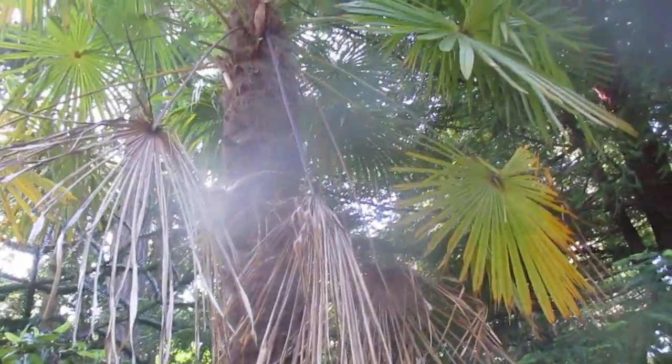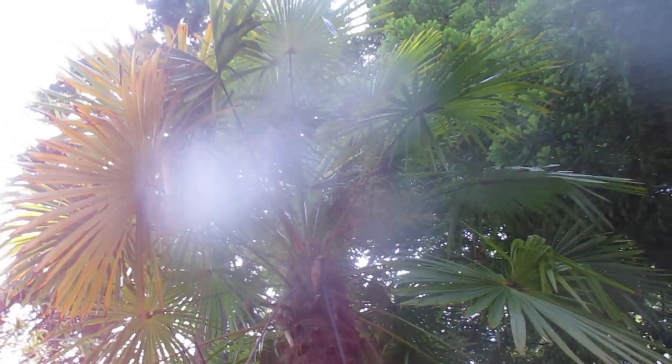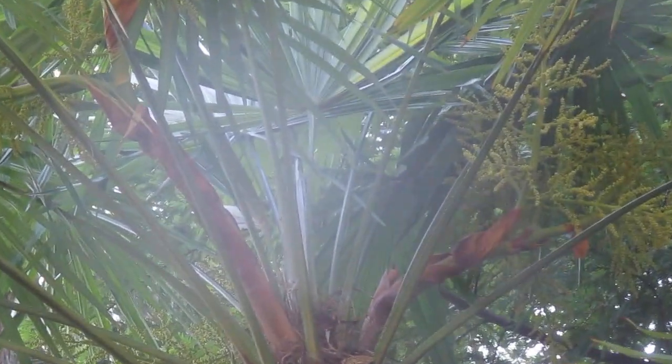This palm right here produces incredibly hardy offspring. It's a female. I planted this palm in February 1987, and I brought it from our last location.